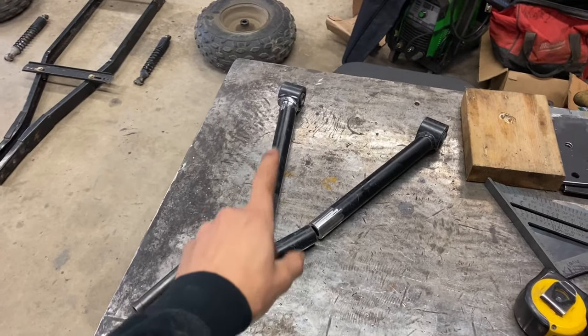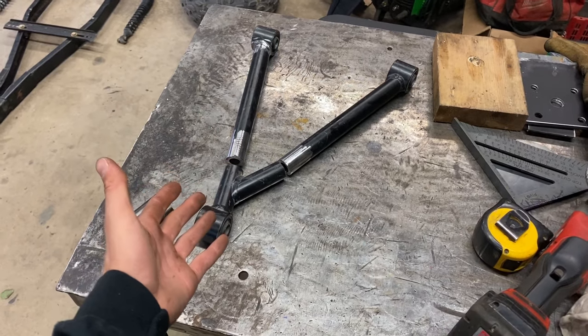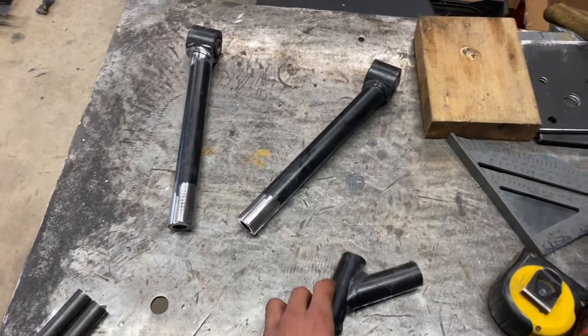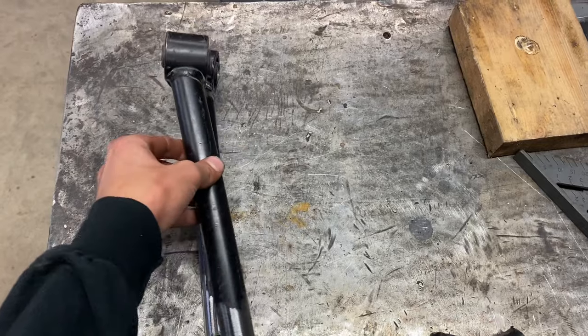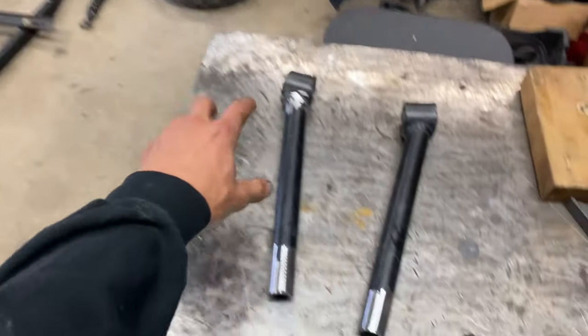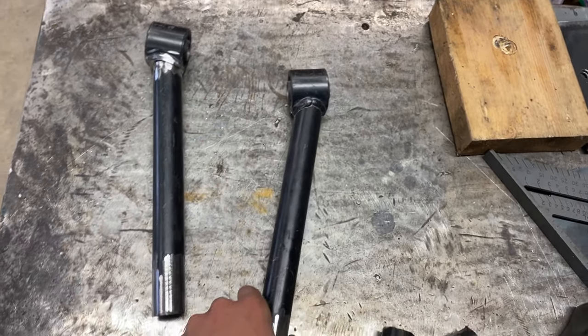First thing I did is went to my scrap metal bin and found this nice A-arm unit — it was thrown out at where I work. So I cut it apart, had to cut the ends here to match the angles so that these sit identical to each other so that the suspension will work. They're nice heavy-duty thick metal.